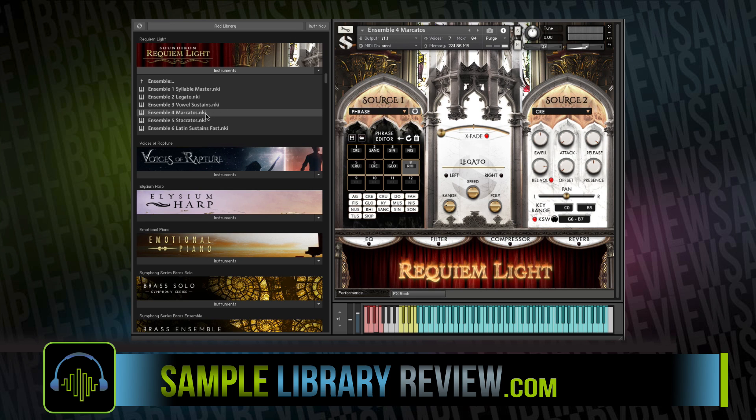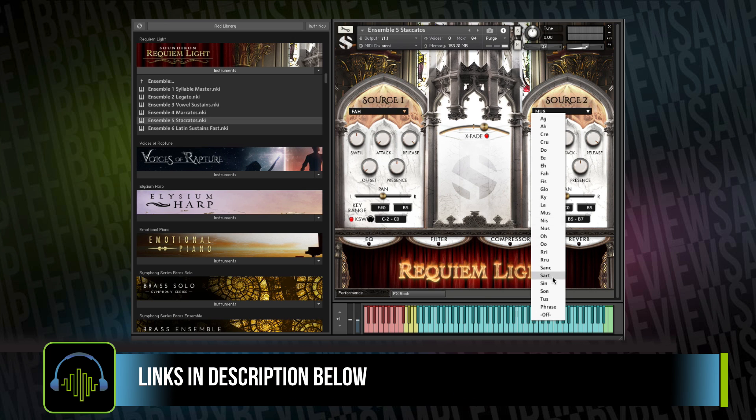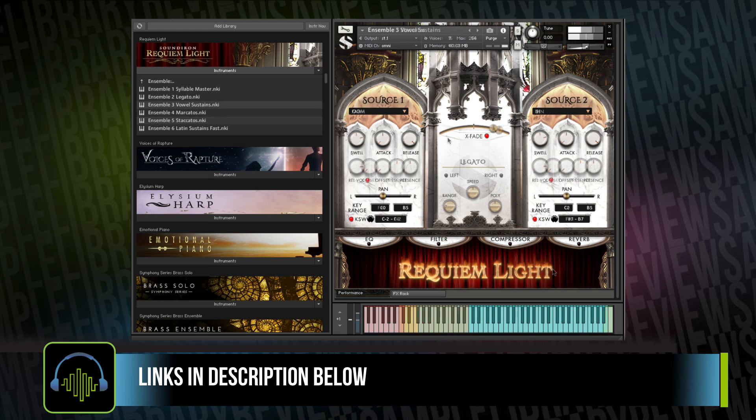In addition to men's and women's vowel sustains, you also have the ensemble patches with both men and women for legato, vowel sustains, marcatos, and staccatos. Cross-fading between the two sources for vowels and consonants gives you quite a bit of expression just with the two.